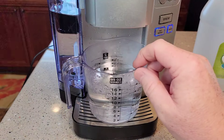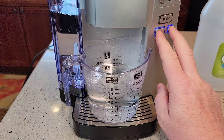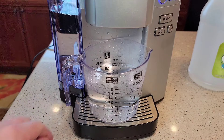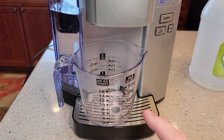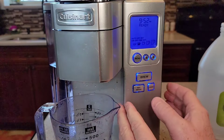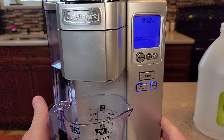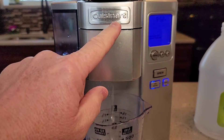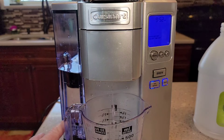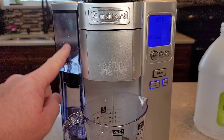That took about two minutes and it runs about 14 ounces through when you press those two buttons at the same time. Now we've got to keep doing that until the water reservoir goes down. I dumped the water out, lifted the head again to activate the control panel, and I'm going to do the same thing again. I've got to keep doing that process of lifting the head and pressing those two buttons until the add water light comes on, which is going to bring the water reservoir down pretty low. Once that's done, we're going to clean out the water reservoir and run some fresh water through.